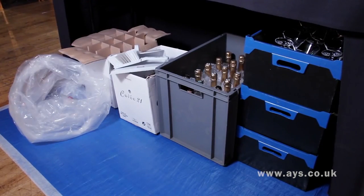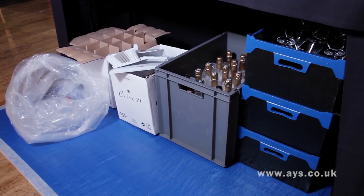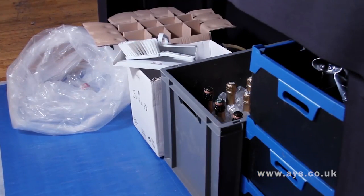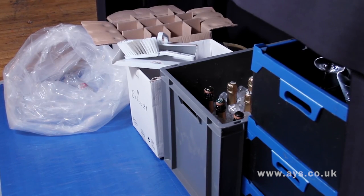Under the bar you need spare glasses, iced up drinks, spare stock, empty boxes and rubbish bags. Always have a dustpan and brush for breakages.